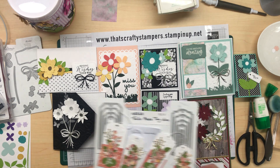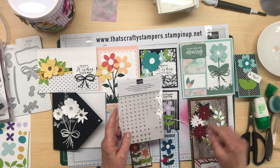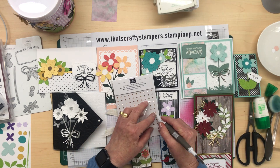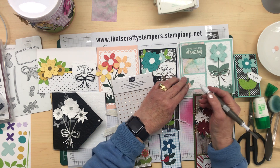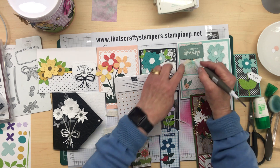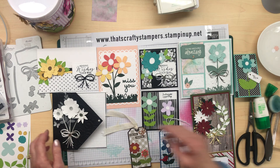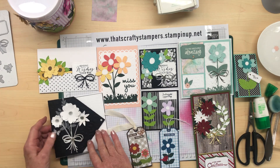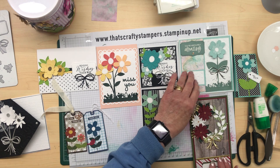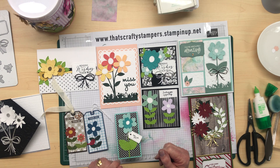One thing I forgot to put on here is the champagne gems. I'm just going to use my Take Your Pick tool to put a little one there and a bigger one up there. That's just an idea of what you can do with all your scraps at home to make up some projects. I hope you've enjoyed that, ladies — happy crafting, everyone!